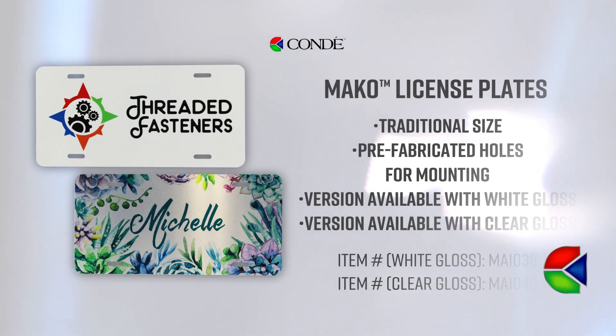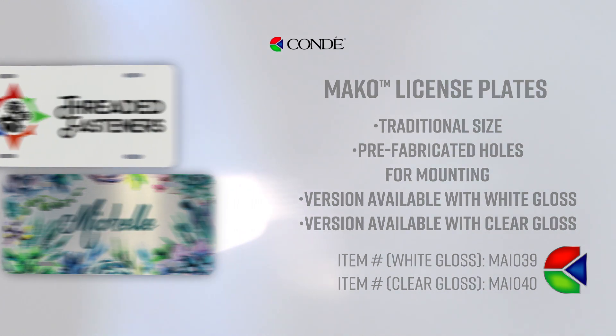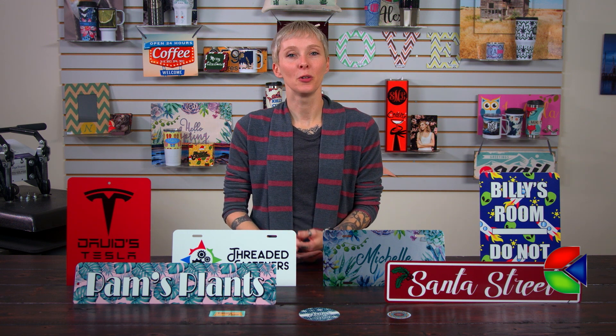We also have two different styles of license plates. Both license plates are a traditional size — one of them has a clear gloss coating and the other one has a gloss white coating. And finally, we have an assortment of smaller items that are available in bulk quantities. We are always looking to expand our line of Mako Metal, so be sure to check conditv.com or check with your account representative to stay up to date on all of our newest product offerings.